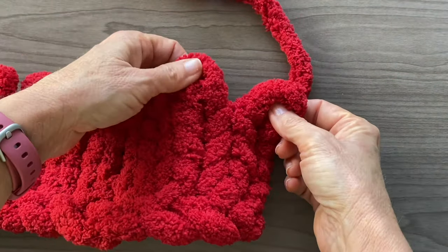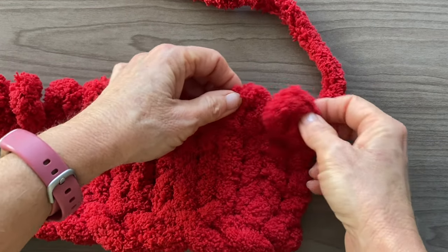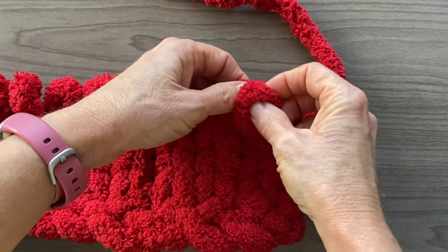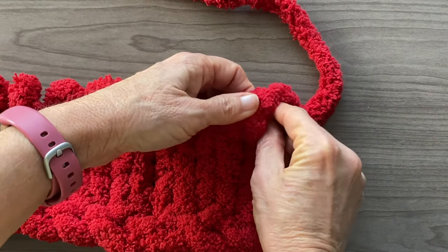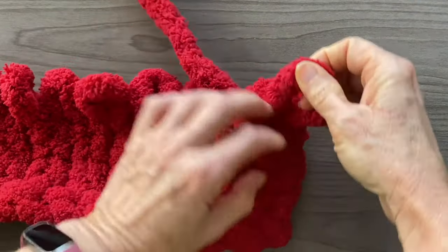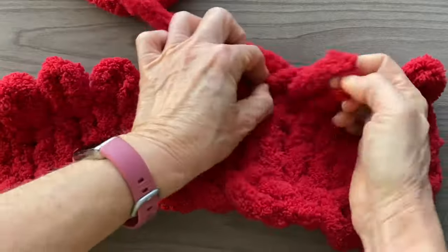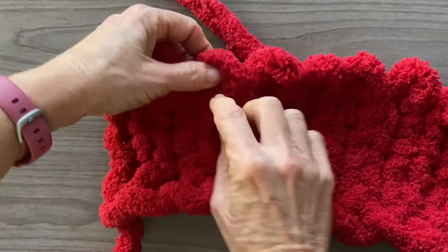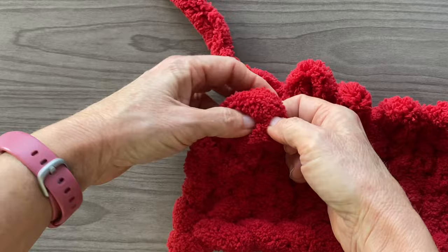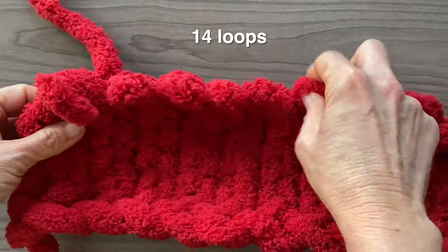Now it's time to create the shape of our toe. We're going to do this by decreasing at the beginning and end of the row — this means we're going to take two loops and turn them into one. To make a decrease, take the first and second loop and hold them together, making sure the last loop of the row is on top. Pull the yarn through both stitches and create a loop. You've just decreased two loops down to one. Continue across creating your knit stitches as normal. When you reach the end and only have two loops left, create another decrease — make sure the last loop of the row is on top, pull your yarn through, creating a loop and making your decrease. By the end of this row you should have 14 loops.